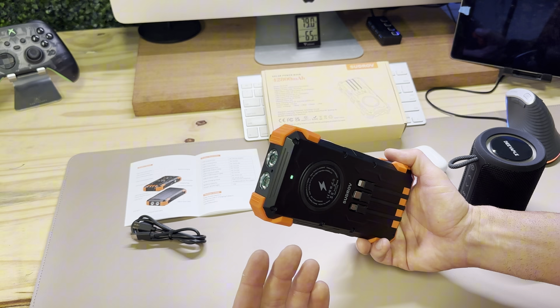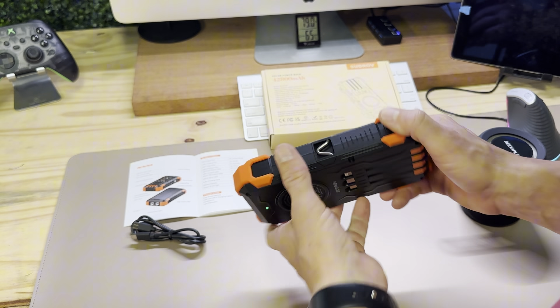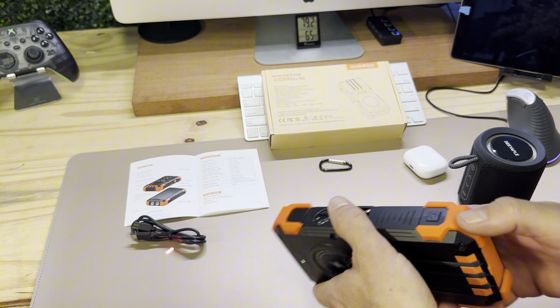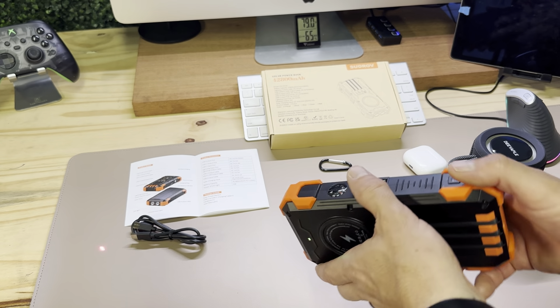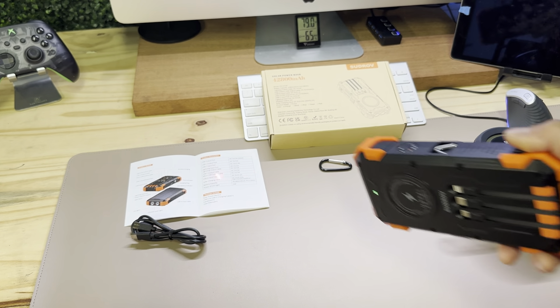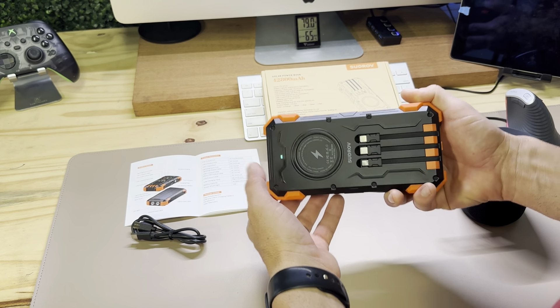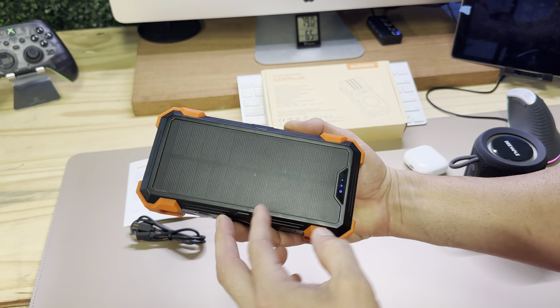Another added bonus — they have a laser pointer. Double-click and you have a laser, so if you're trying to get attention during a disaster or need to signal somebody, you have a laser pointer. Or maybe you just want to entertain your cats or your kids. Double-click again to turn it off.